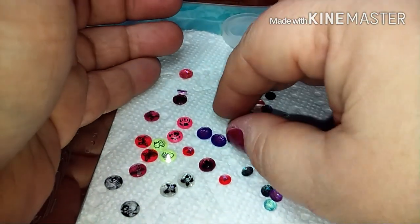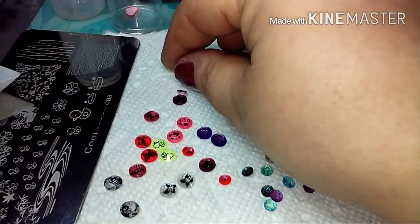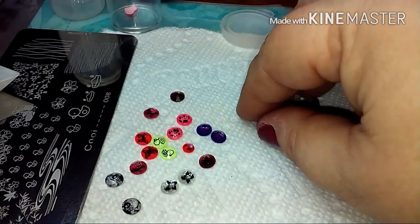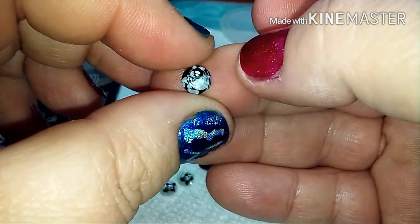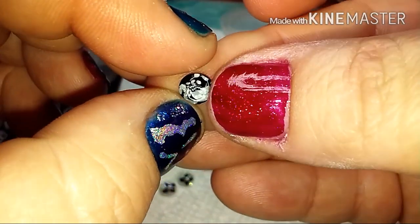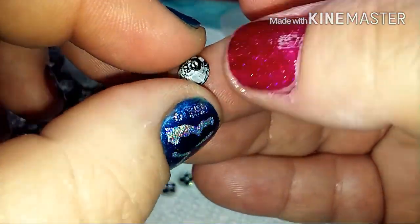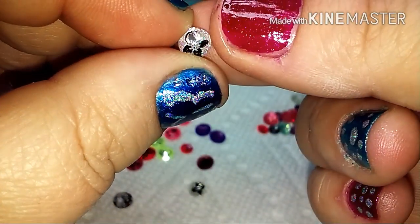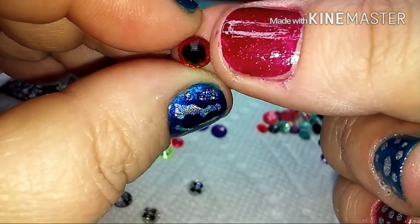Ever since I got my clear jelly stamper, I had been thinking of other ideas and came up with this ingenious idea to take these clear stones and put images on them. For example, this one right here is a panda bear — you can see his little head, his body, and his legs. That's what the back looks like, but you can clearly see he's a panda bear. Or like these little flowers right there — and there's this little heart.